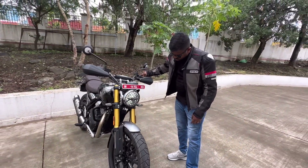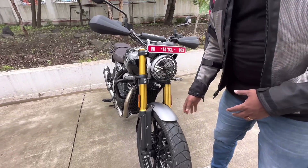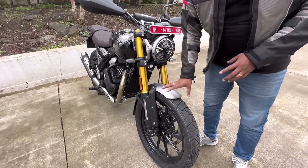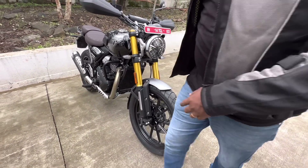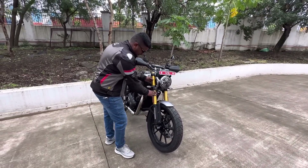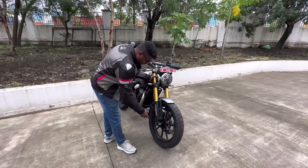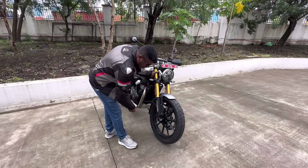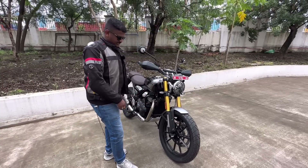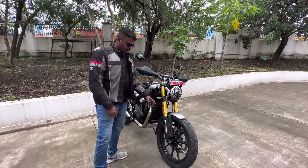We have a high and low handlebar option, headlight, and front fender. The end bike suspension is similar to endurance bikes, with 150mm suspension travel and 43mm forks. The Scrambler 400X has 150mm suspension travel compared to 145mm on the Speed 400.